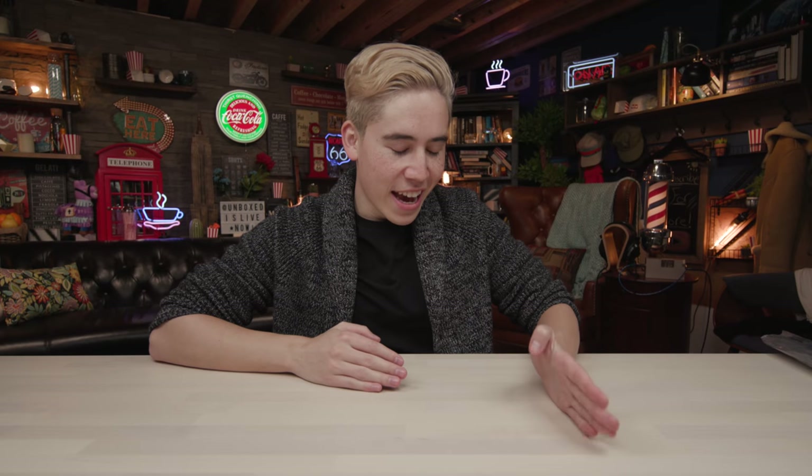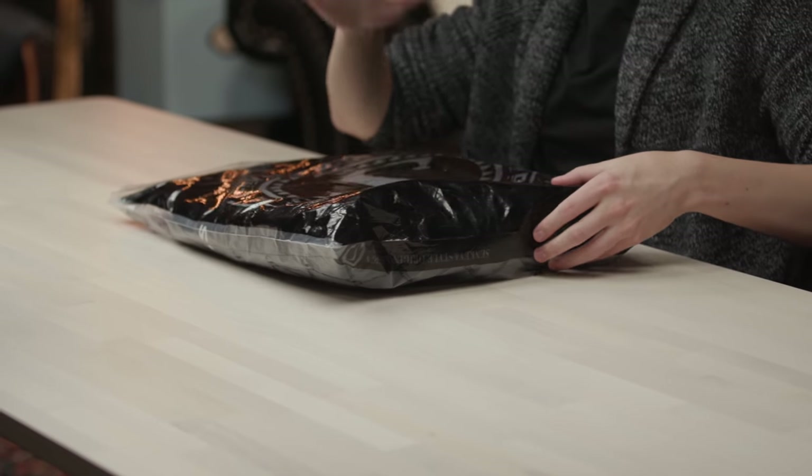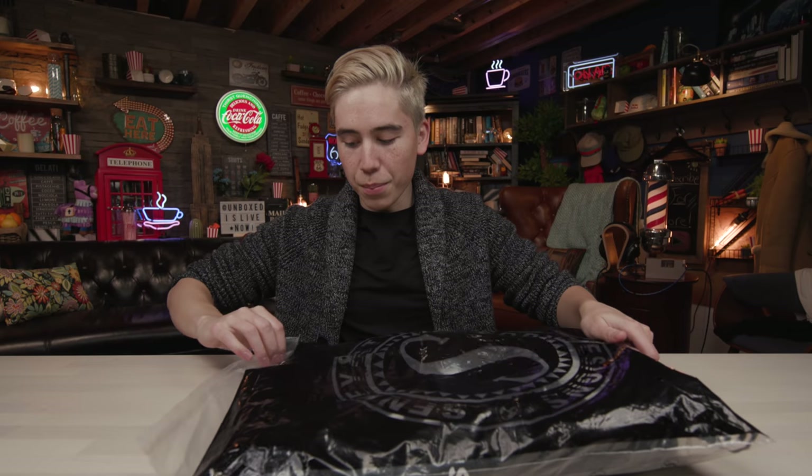Today we're going to be taking a look at a tech-oriented backpack. You got typical backpacks — they hold your stuff and that's good. But sometimes you need a little more. You're carrying stuff all day long, you're traveling, you want a bag that is secure and has features you need. So today we're looking at a backpack that covers a lot of those needs. Let's get into the unboxing.